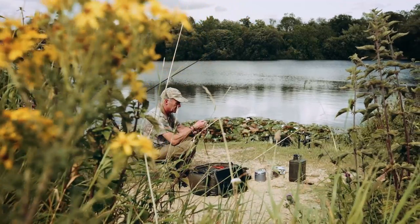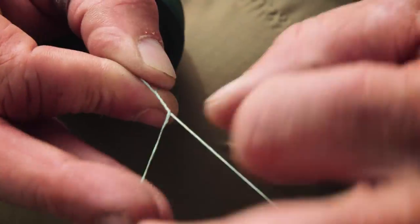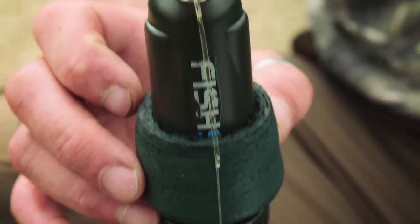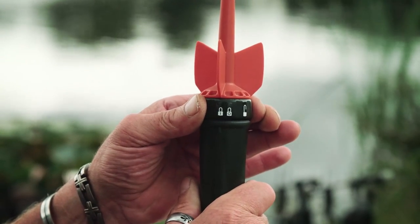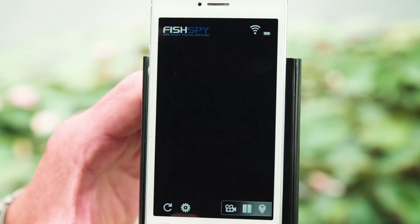Rig FishSpy in the same way you would a marker float. Attach your boom and lead — we recommend a minimum 4oz lead. Then tie your FishSpy to your main line; we recommend a braid of between 40 and 50 pound. Turn the cap on the FishSpy 3 clicks to switch on. Switch your Wi-Fi on on your device and it will connect to FishSpy automatically. Then simply open your browser or app.